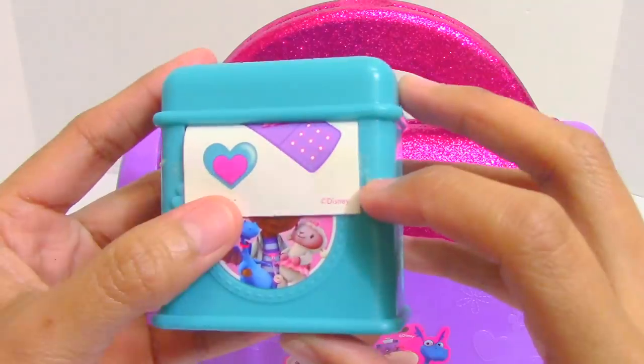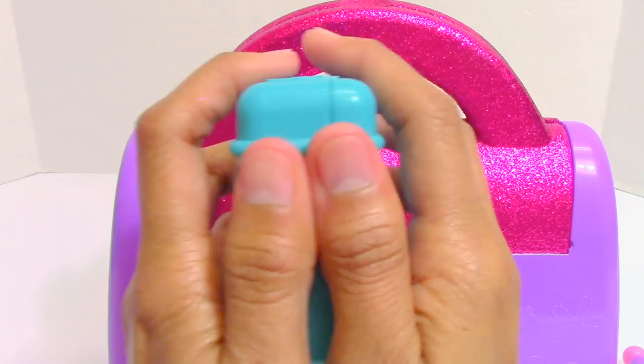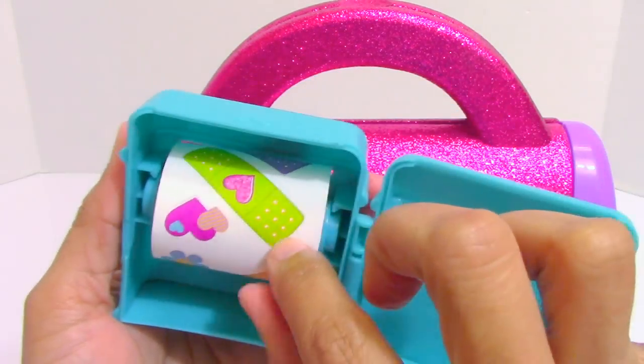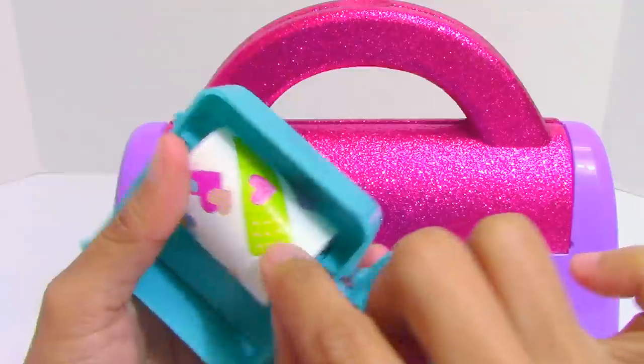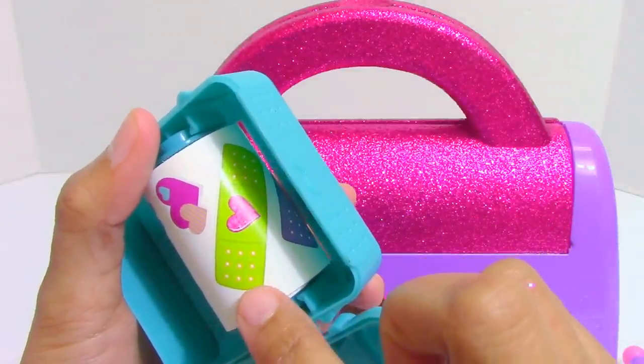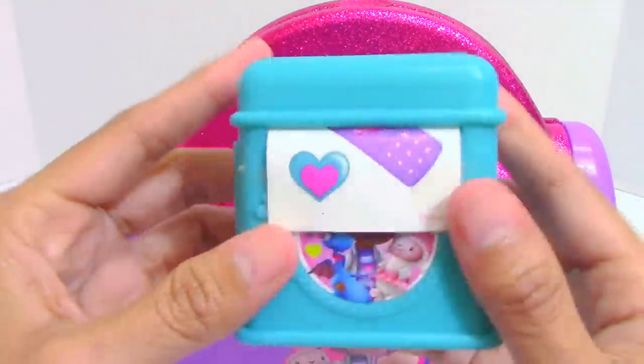This is the play bandage box. And inside, it has a bandage sticker roll. It has a lot of designs, and we can use the stickers for pretend scratches and cuts. Awesome!